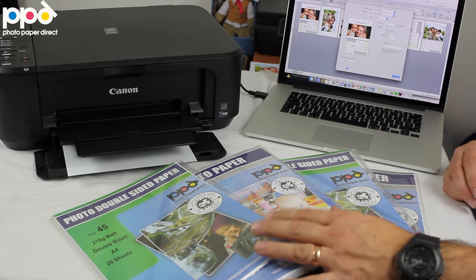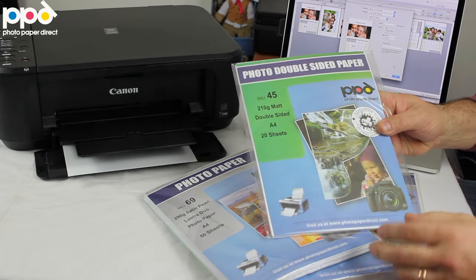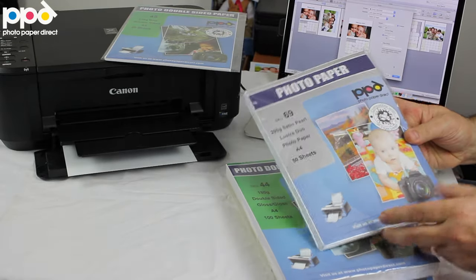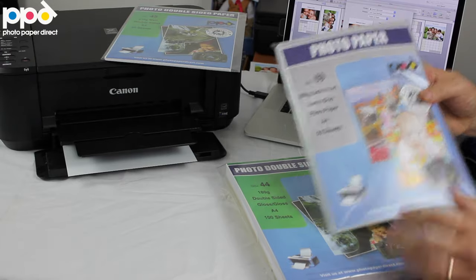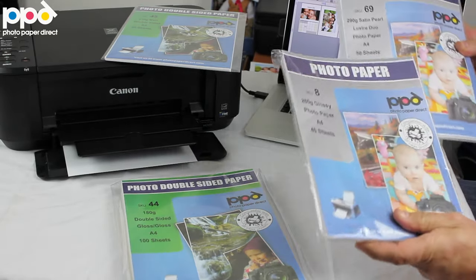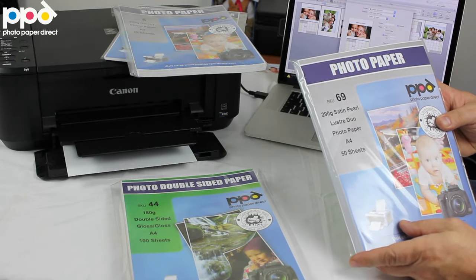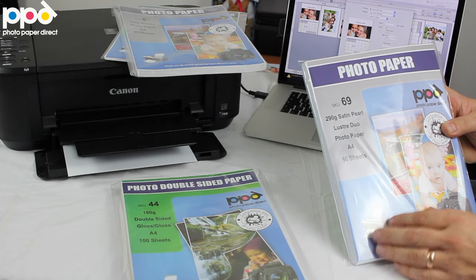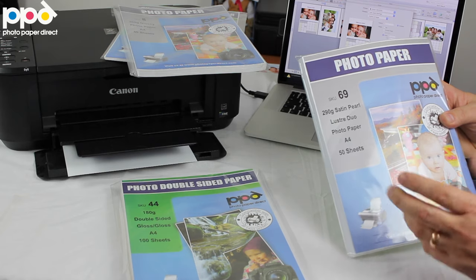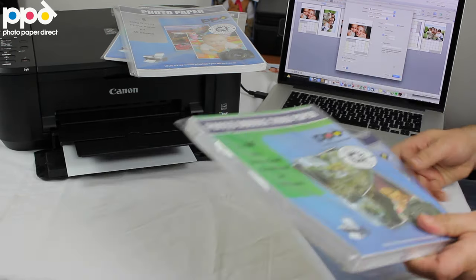You can use quite a variety of papers on our site. The 210 gram double-sided makes a great product for that. If you're going to make a single-sided calendar, we can use the 260 gram glossy or the 280 gram even. We've got a satin double-sided pearl 290 gram, amazing for calendars because you can print a photograph on both ends and get really nice, long-lasting images, and the double-sided gloss.